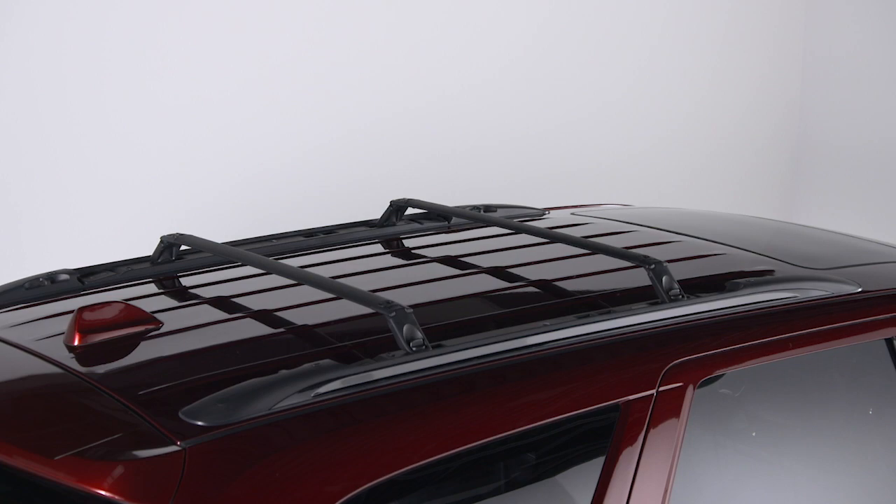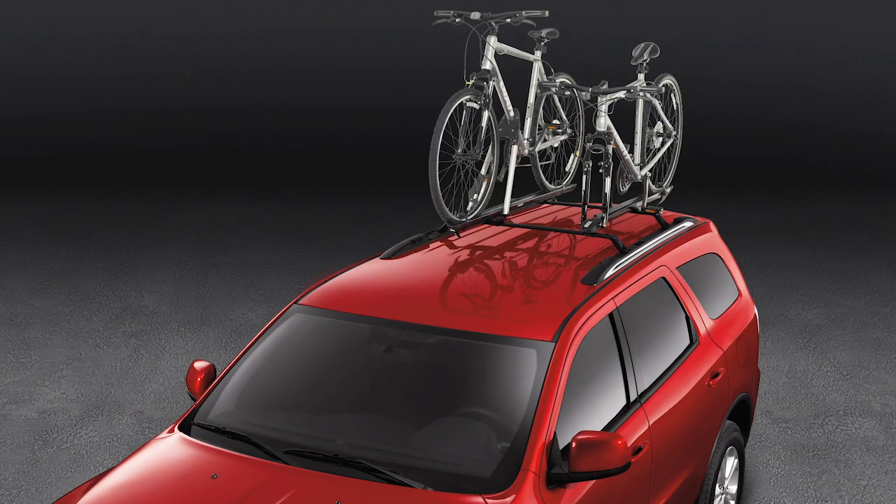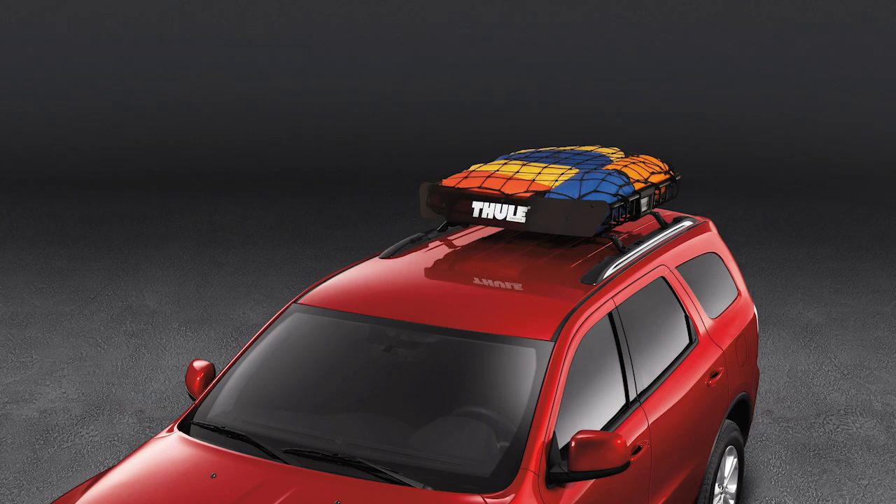Once your crossbars are deployed and fully secured, you can install an optional luggage carrier, bike rack, or other accessory as long as it's compatible and approved for use with your vehicle.